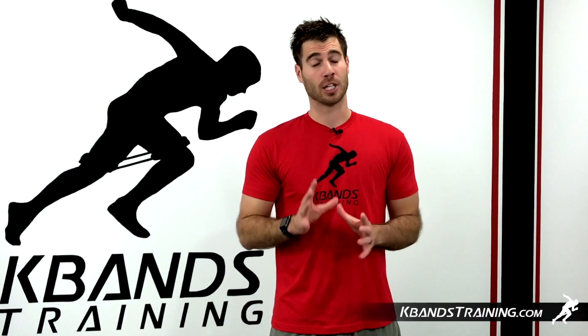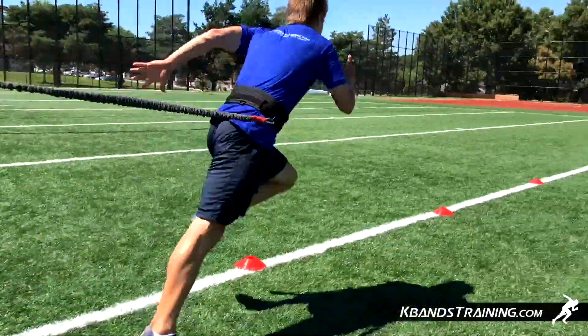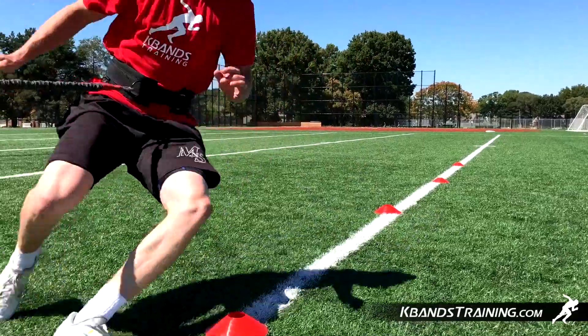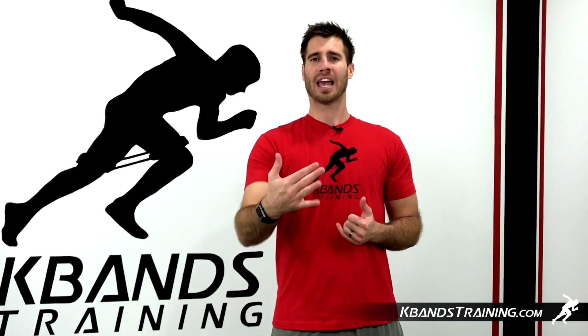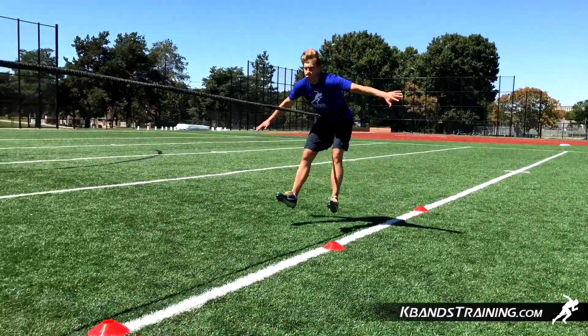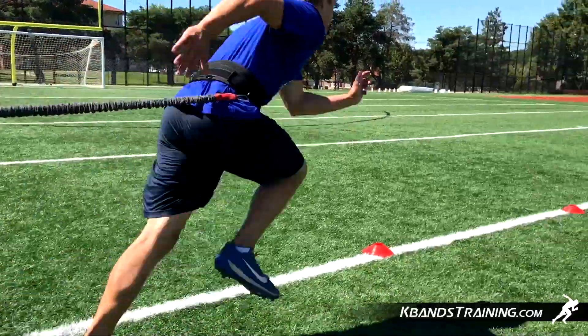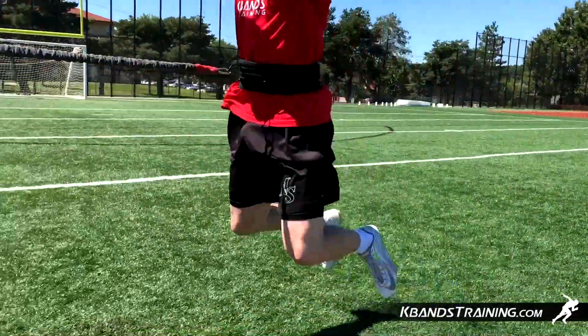That doesn't mean that you can only work to that distance — it means that you have to have an active anchor. Notice I'm moving my feet with the athlete, gaining ground forward so my distance of resistance never goes over 20 feet, and I'm adding just the amount that the athlete needs to stay consistent throughout each jump. We don't want them to feel more and more resistance. We want a good level resistance so we've got great body control and we develop power through every jump.